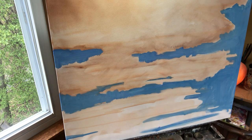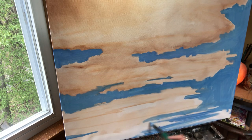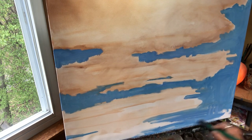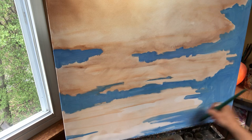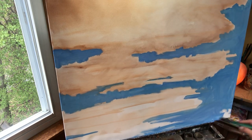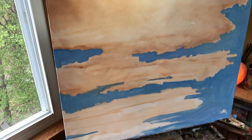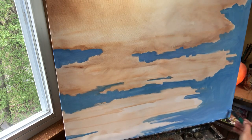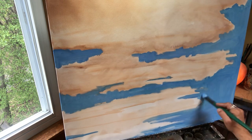I'm going to put in the bottom blue. A little more cerulean, or you can use manganese in place of cerulean, with cobalt and white. Just mix it, dip it in the odorless mineral spirit and put it down. Let me just get this color on the board here.